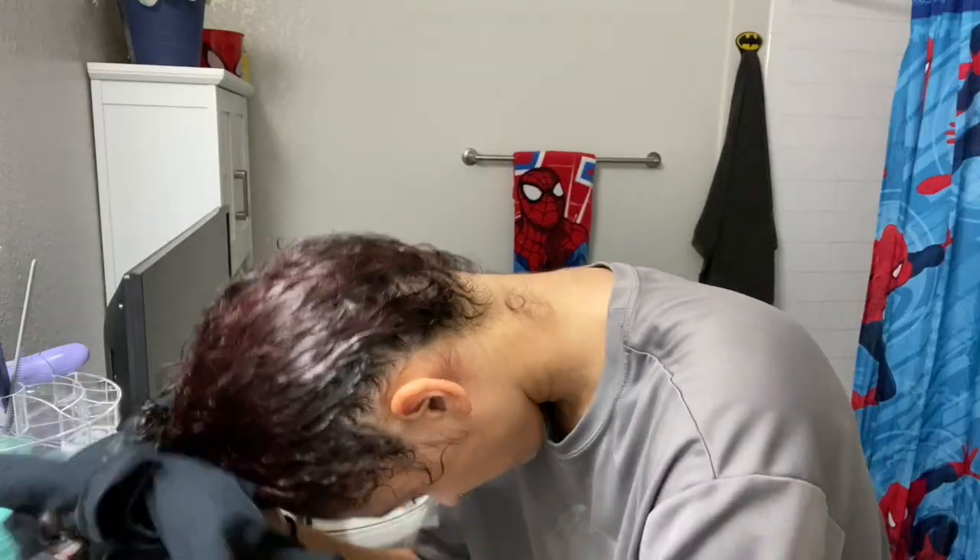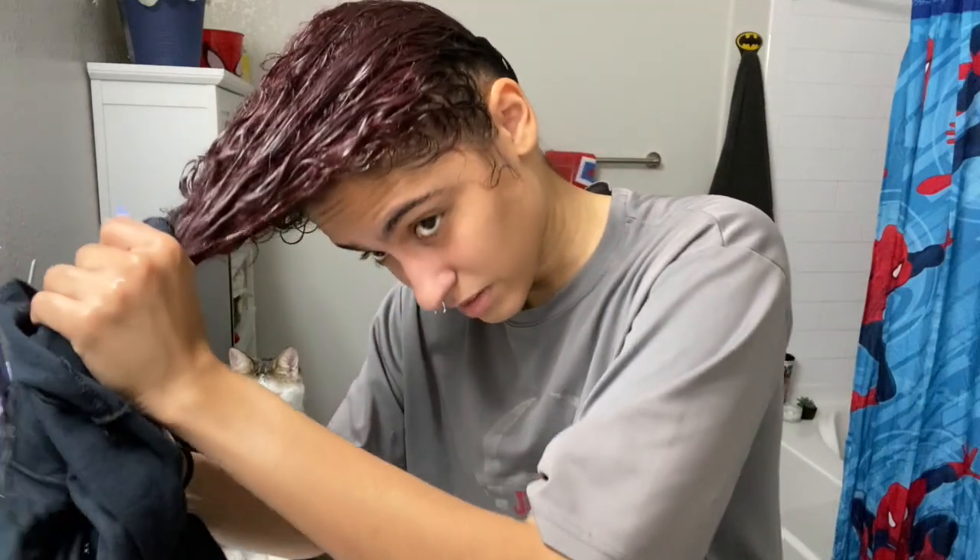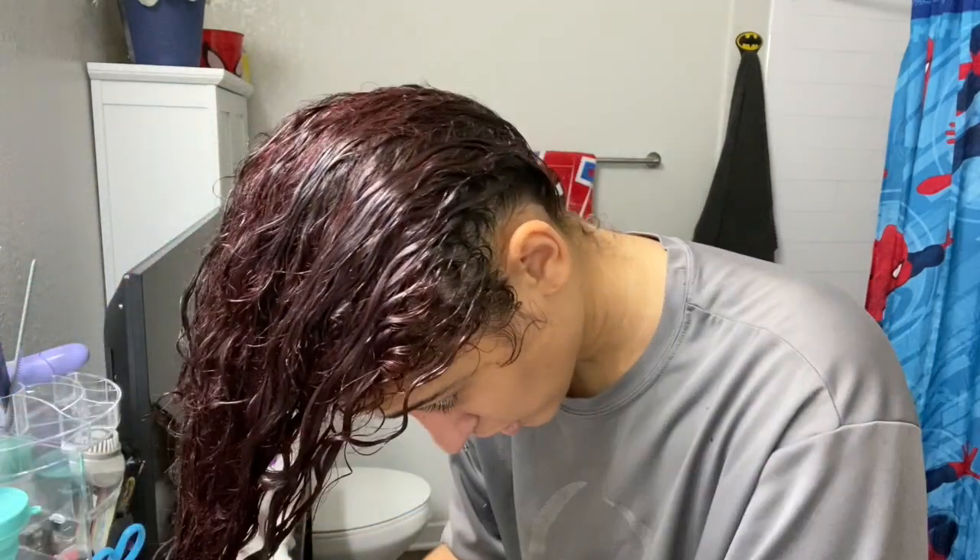Okay, so you watched it, I'm assuming. And the first step — I need to dry my hair with this. You're supposed to use, I think they say, a cotton t-shirt. This one does not feel soft at all, but according to the tag, it's 100% cotton.